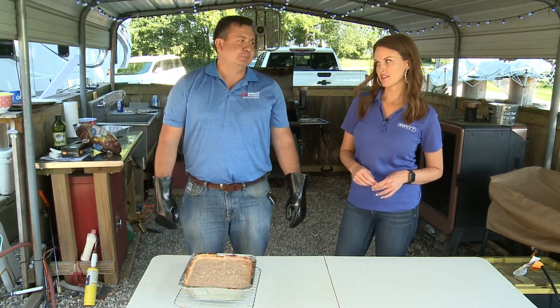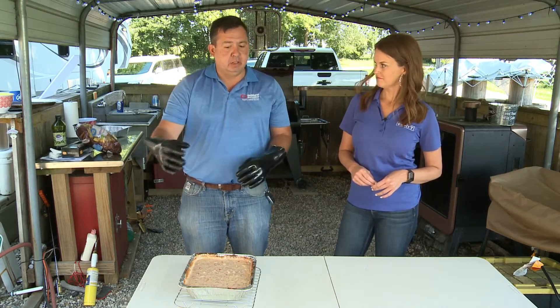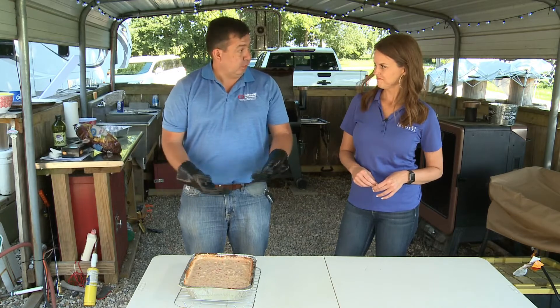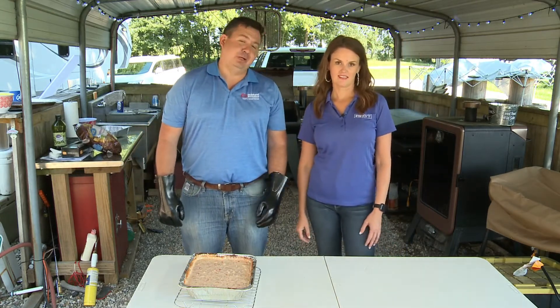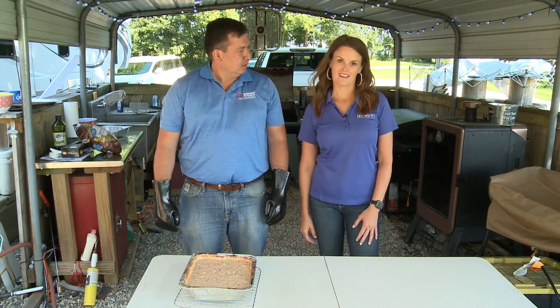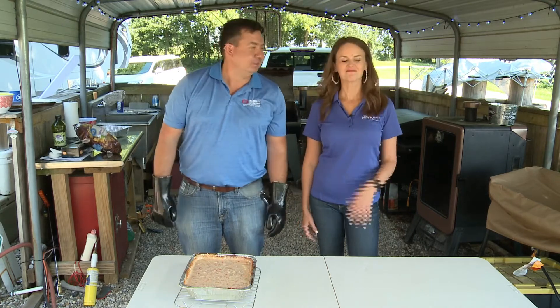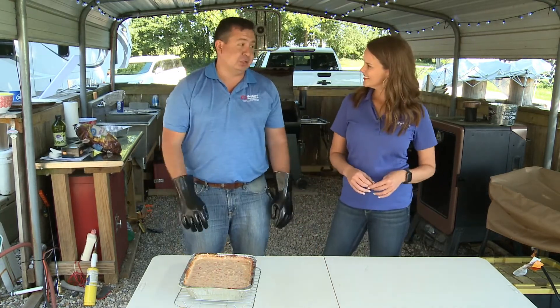Maybe put it over rice — you could. Especially if you put some chicken in it, instead of putting the white melty cheese over your rice and chicken — arroz con pollo — you can just put it right there. Chicken and rice. You put that over top of it and it will just set it off.